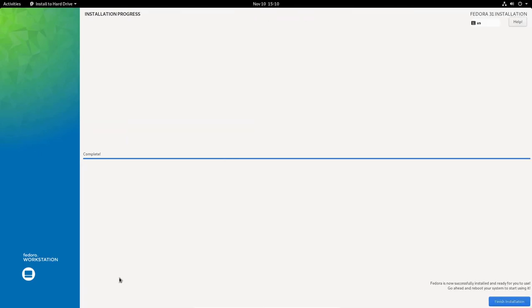I'm back and the installation process is complete — it says 'Complete.' It took about 15 minutes, which isn't too bad. I'll click Finish Installation and then manually restart the system to ensure it boots properly. It should now boot from the hard drive rather than the optical media.